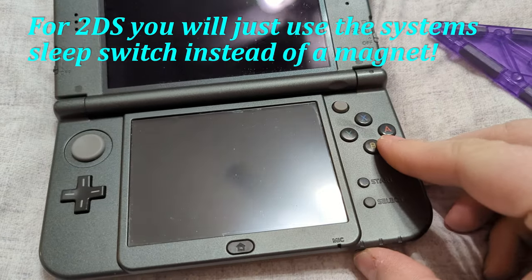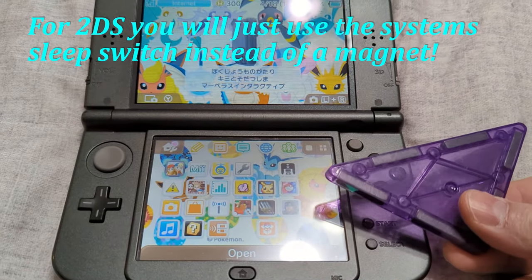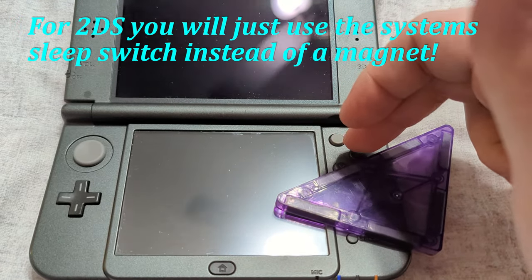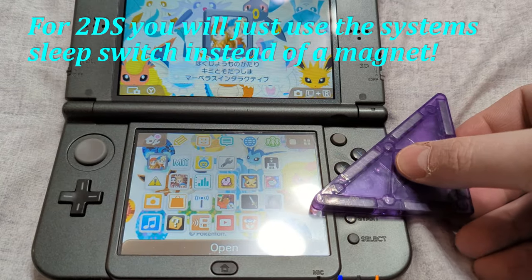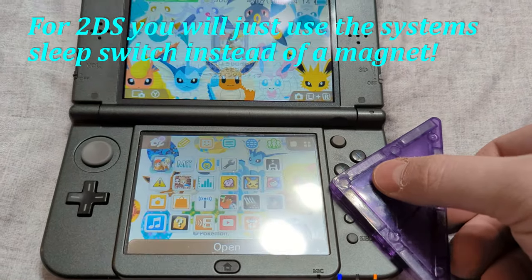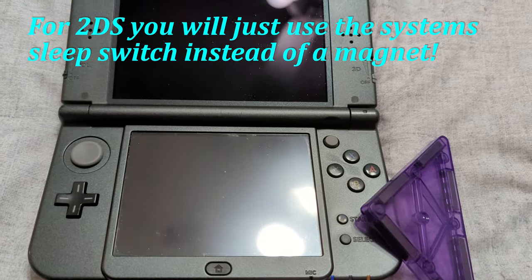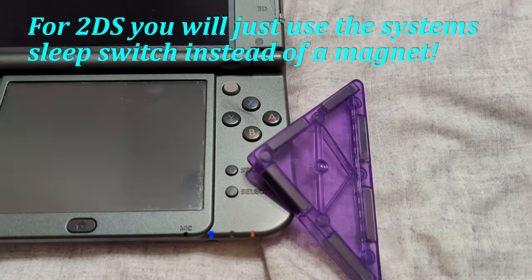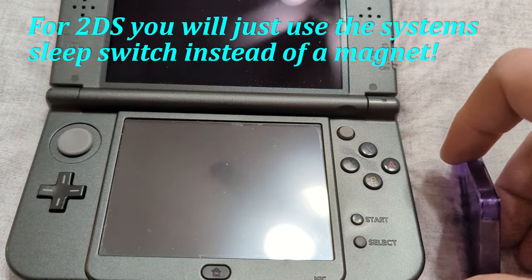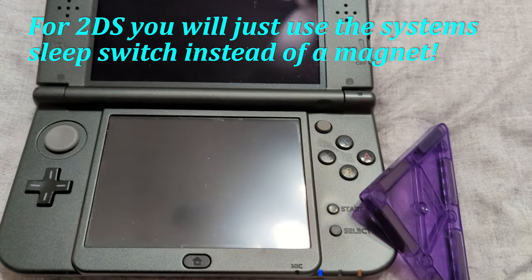If you don't know exactly where to put the magnet, turn the system on for a moment and position the magnet where the exploit will be triggerable while still leaving the X button and Start button pressable. This can be a bit tricky depending on your magnet. Once you find the right spot, the system will go into sleep mode. Remove the magnet and it wakes back up — that's the positioning that will work.